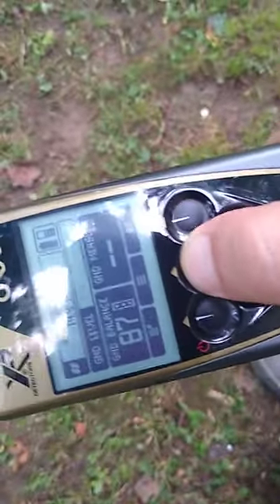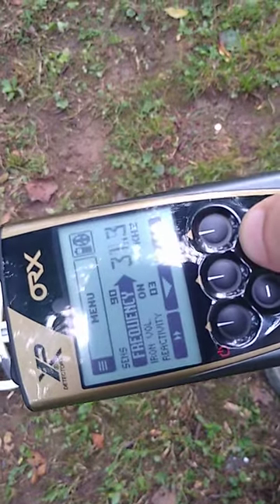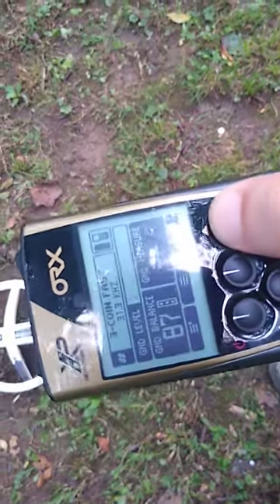But if we go into our frequency and bump it up to 31 kilohertz, it'll pretty much do away with it. And there we go, we're in coin fast — 31 kilohertz, steel bottle cap.